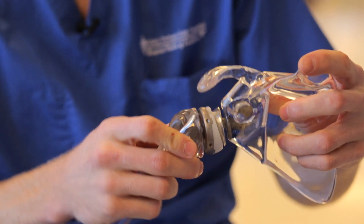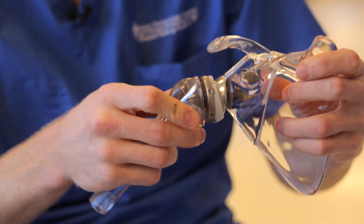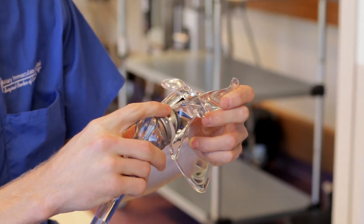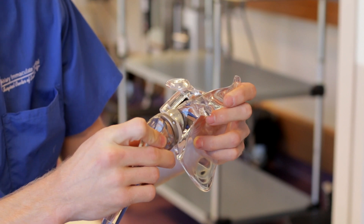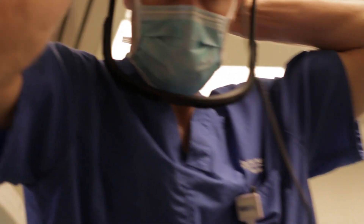This is a more stable configuration that enables the deltoid muscle to perform the function that the rotator cuff, which is torn, once did. A candidate for reverse shoulder replacement is someone who has arthritis and a tear of the rotator cuff tendons, significant bone loss around the shoulder, or has had a failed shoulder replacement.